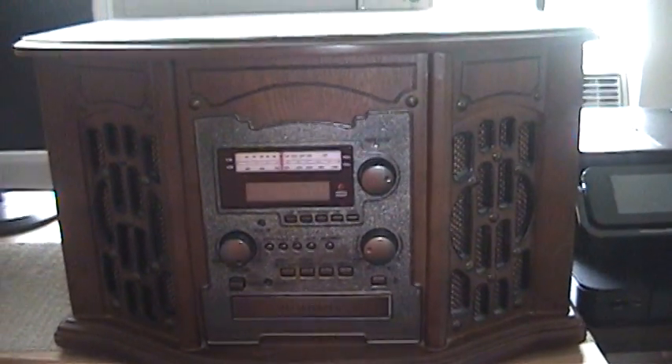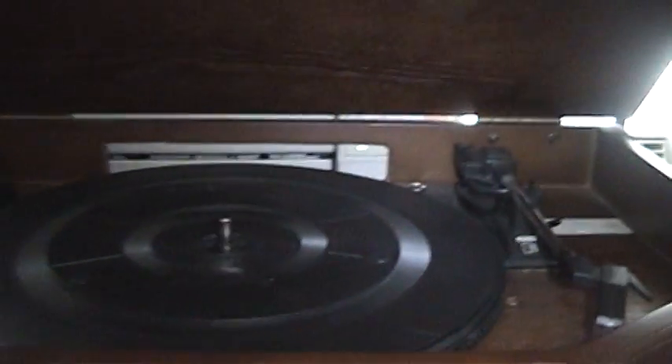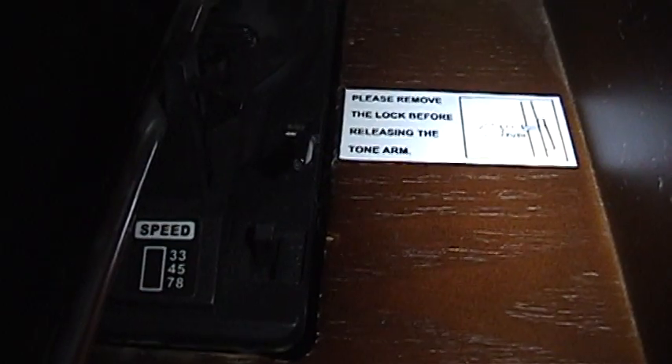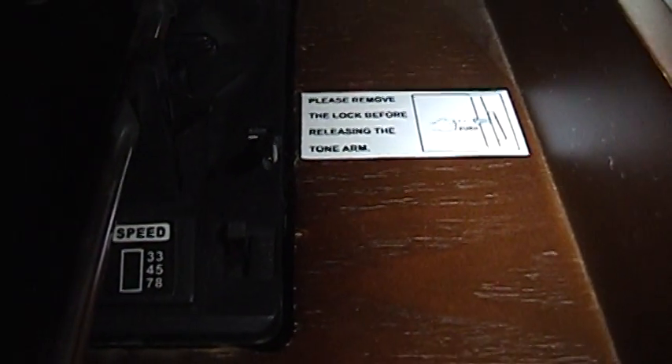But the pièce de résistance — the best part of this — if you look under here, yes, that is a phonograph. You can record from record to CD. And the best part is not only can you record 33s and 45s, but this also can do 78s as well, of which I have quite a few.